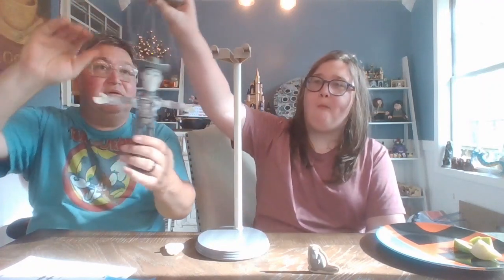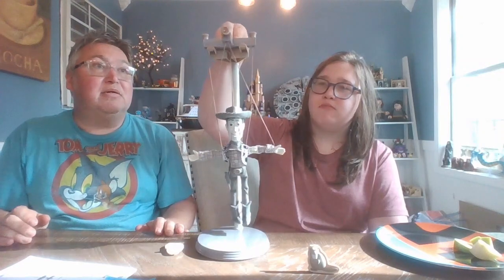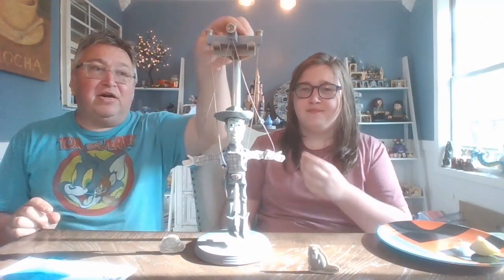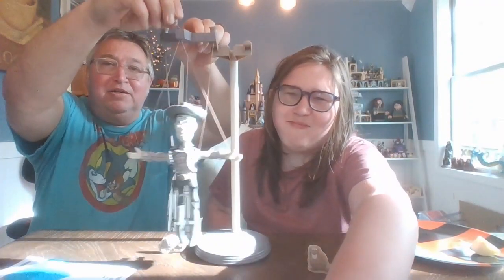So yeah, this is the review for Woody. Stay tuned to the channel and we'll have the review for Jesse and Bullseye coming up soon — I keep wanting to say Daisy! Hope you enjoyed it everybody, and we'll see you on the next one. Make sure to like and subscribe for more awesome Toy Story content. You've got a friend in me — no matter what, your old pal.